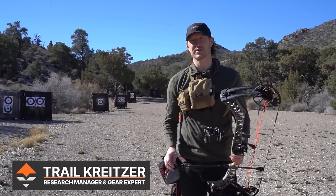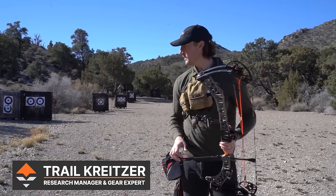Hey everybody, it's Trail over at GoHunt. Today I'm up at my local archery range here in Las Vegas getting some arrows, getting some practice in.